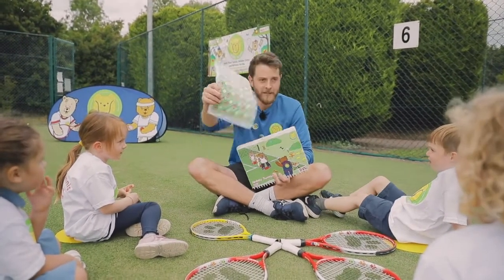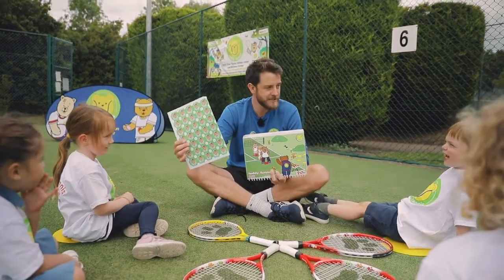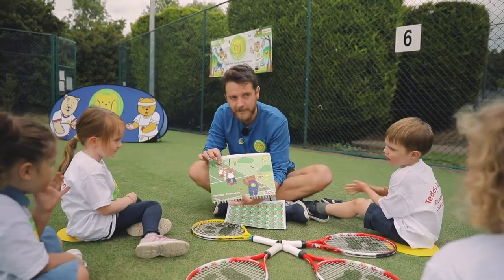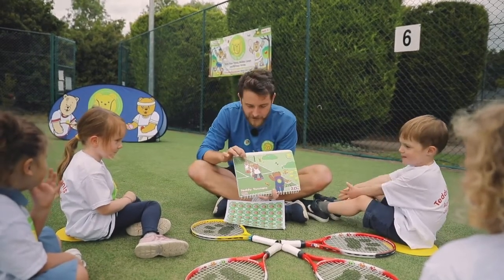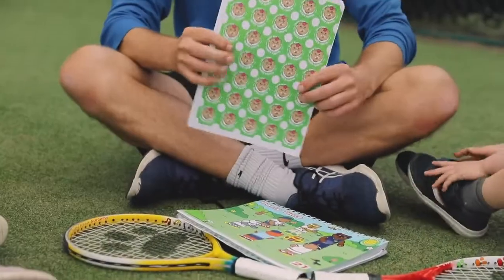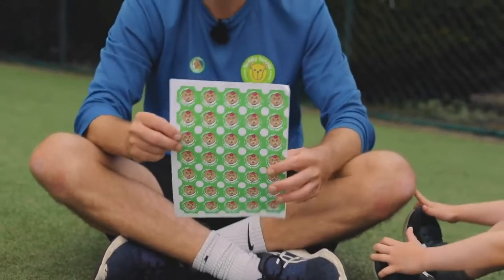Now, this is Chloe Bear, and we love Chloe Bear — she's such a cool teddy bear. And if you look, this is Chloe Bear in the picture, and she's really, really cool because she does the Chloe Bear shuffle. So she goes from side to side. Chloe Bear. Exactly. Well done.